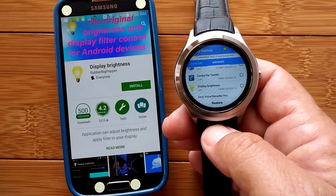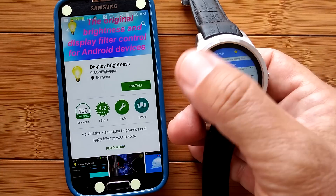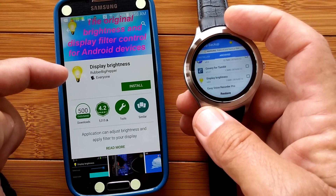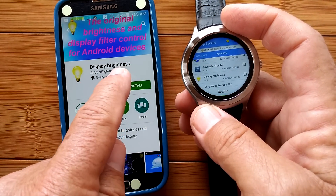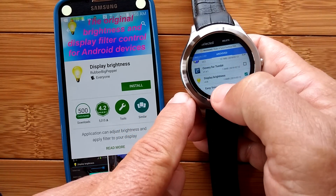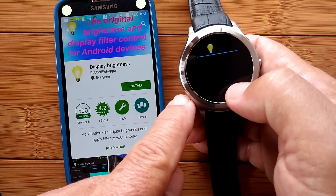Now we're going to install some powerful utilities you can actually use on your watch. This one is called Display Brightness. I already have it archived, having downloaded it before onto the watch from the Google Play Store. If you're doing this the first time, head over to Display Brightness and look for the icon with the little light bulb. I already have it installed, so I'm just going to hit Display Brightness, hit Restore, then go through all the requests and install.